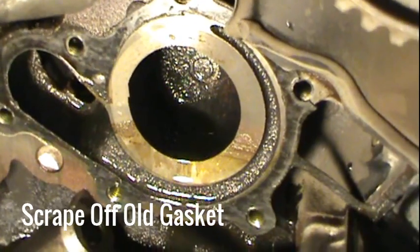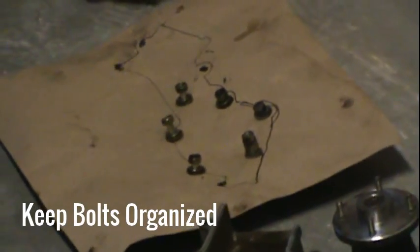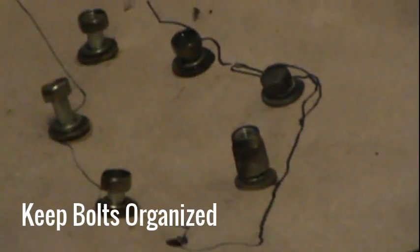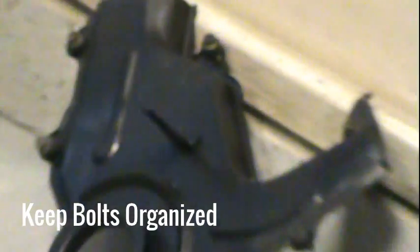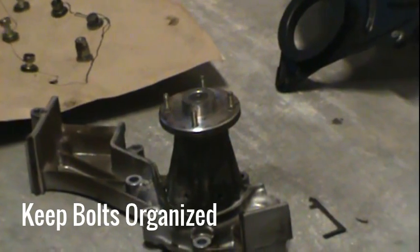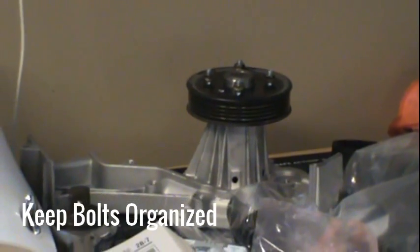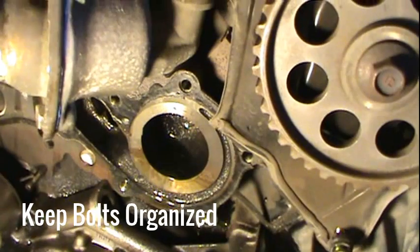Just make sure you do not scratch or nick the surfaces at all. Over here I've got the old water pump and all the bolts that went on it — those bolts are all different sizes, and there are some bolts missing on this diagram because they are on that housing cover. I pulled the nuts off the studs that hold the fan on and put them onto the new water pump. Now I'm going to clean off the surfaces on the water pump housing and make sure it's all clean.